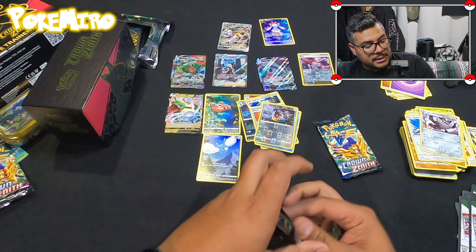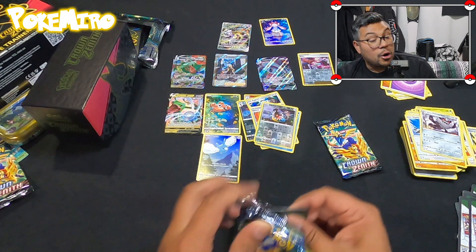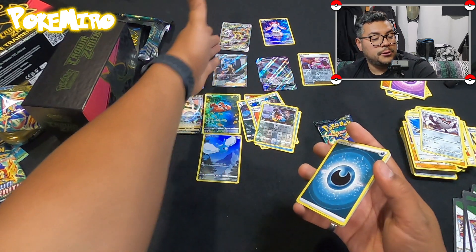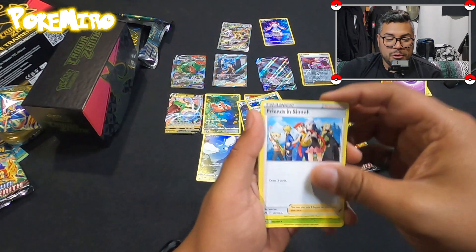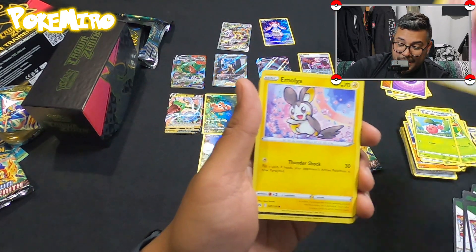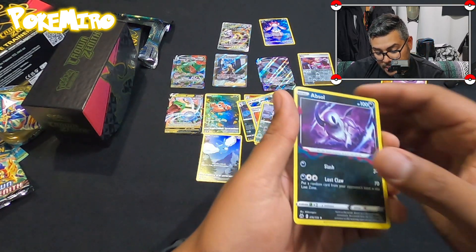I'm wondering if you guys got the Pokemon Center ETB too — let me know in the comments! I personally like to keep them sealed so I won't be opening them for the channel this time because they're getting pricey. But I hope you guys were able to get one, because this ETB has been pretty nice. To get those two pulls — I mean, we don't care about price, we care about the excitement of actually pulling it.